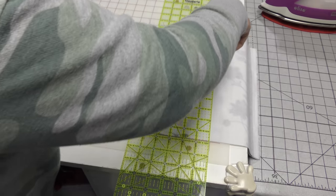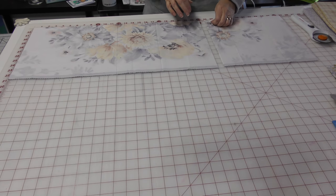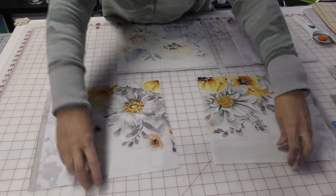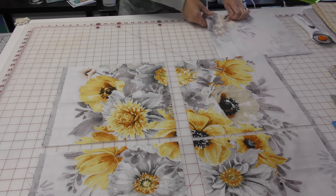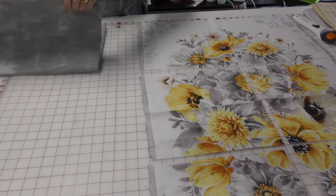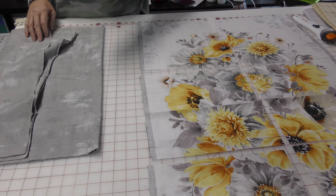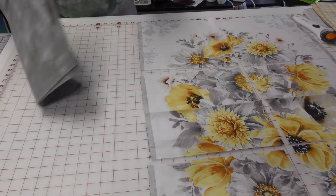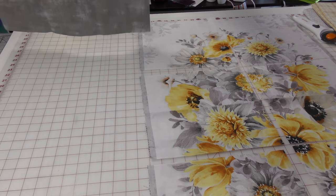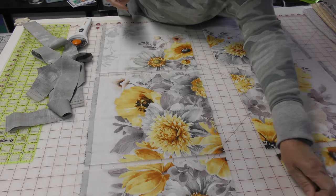Now I'm going to line up my blocks the way they're going to look, so you can still see the original panel — it just won't look like the original panel. We're going to take the grunge fabric and cut it into two-inch strips, which will give us about a one-and-a-half-inch strip in between each of our blocks. The first thing I'll do is run an iron over all these panel pieces.